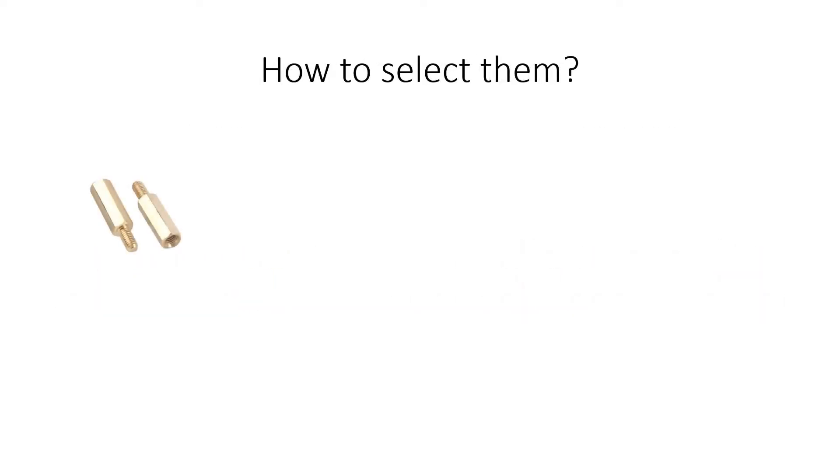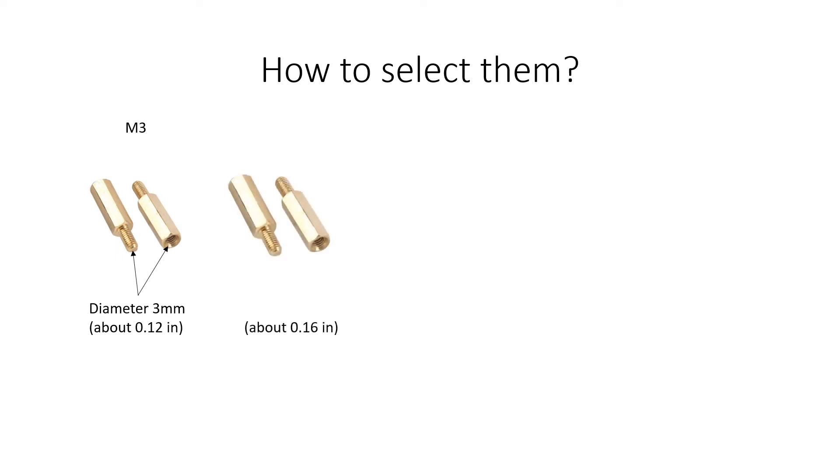How can a standoff be properly chosen? First, it is necessary to choose the diameter of the screw or gap of the standoff. For example, if the diameter is 3 mm, which is the same for the male side as the female, the name of the standoff will start as M3. In case of being 4 mm, its name will begin with M4.